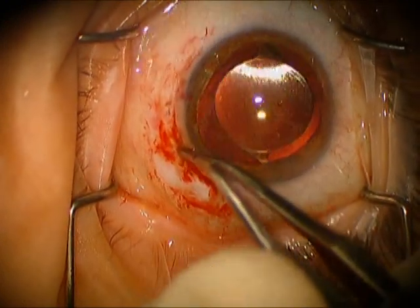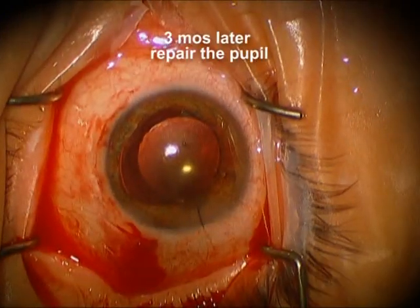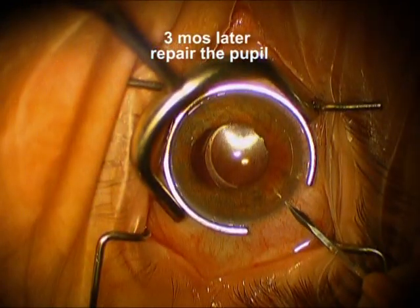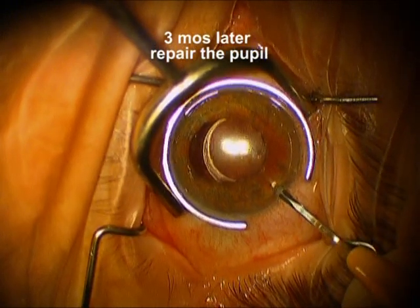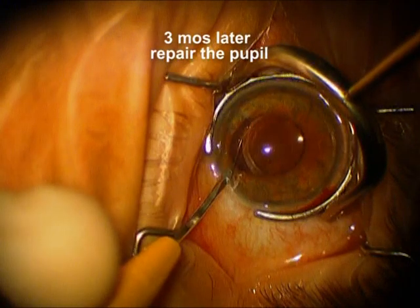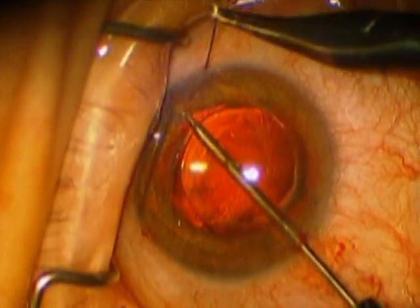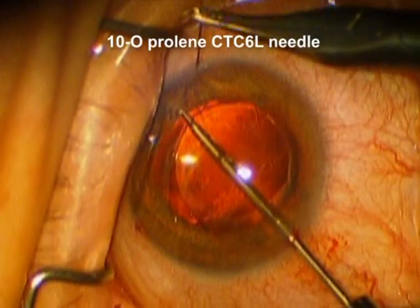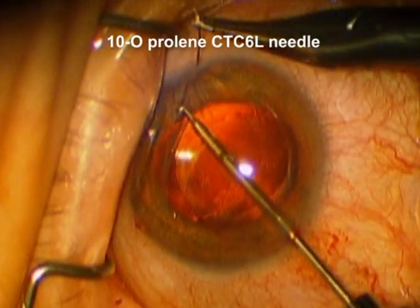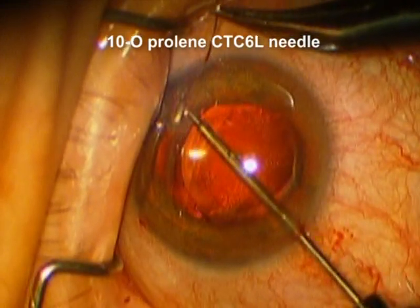And then we're going to re-approximate that conjunctiva and suture the incision. Now we're three months later and the patient had complained of an irregular pupil and had complained of significant glare. So we're going to go ahead and suture in the area of the injured iris sphincter. We're just going to place one suture with 10-O prolene.